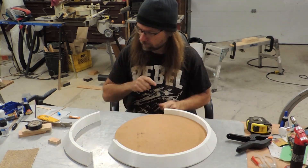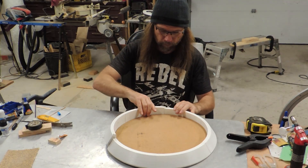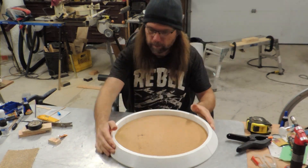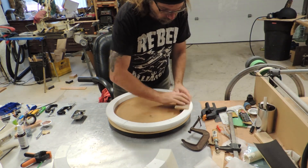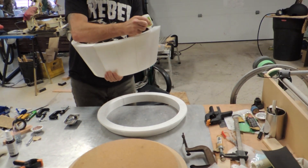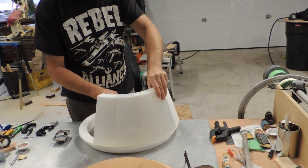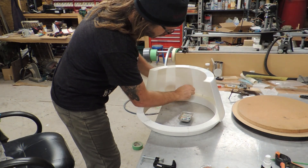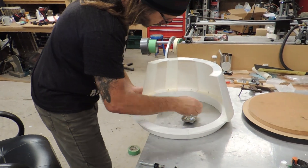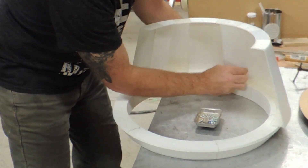I used an MDF disc cut with my router and a jig to be sure that I ended up with a perfect circle. After a bit of cleanup to the top surface of the base, the shell was attached with CA and number six screws. The screw holes are molded into the pieces and are sized to give a good bite with no cracking, and they help to keep everything aligned properly as this thing is assembled.